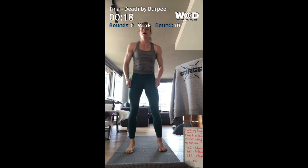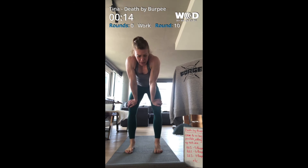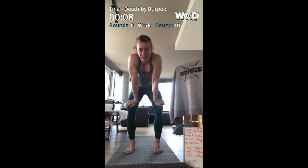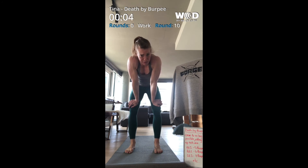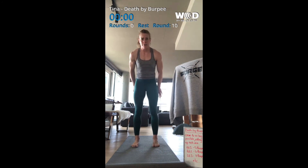Oh my gosh, a little farther than I thought. I don't know if I wanted to go any farther than this but we'll see what I can do. All right, five seconds and we're at fifteen — oh my God, and here we go.